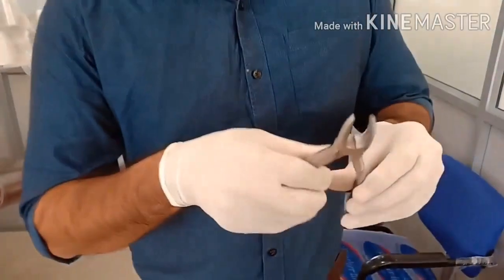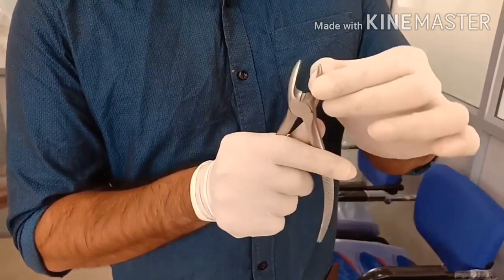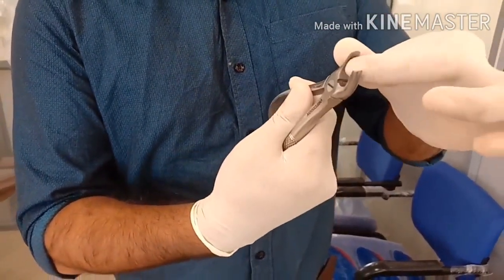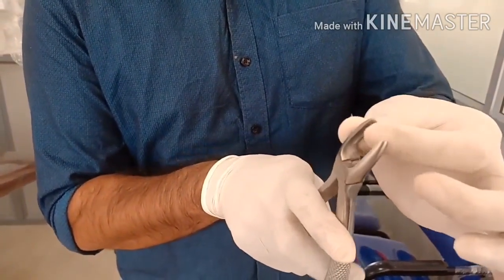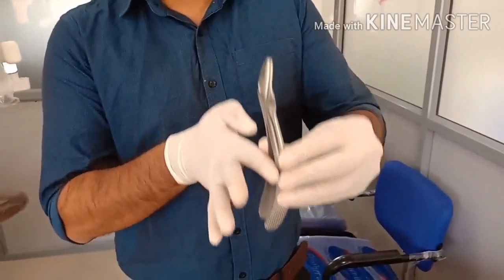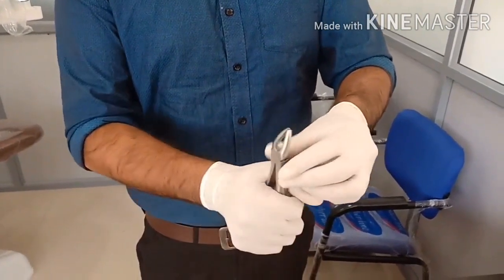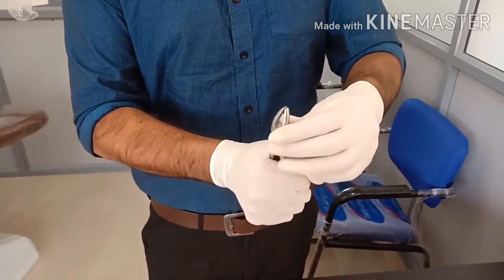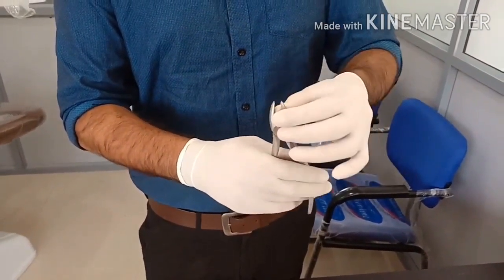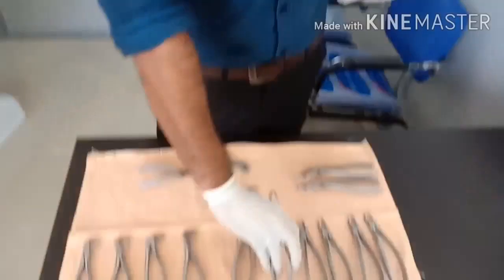This is a premolar forceps. There is no right and left premolar forceps — it is a common forceps for both sides. The serrations are almost the same on both beaks. There is a concavity on the handle going convex towards the beak, which aids in grip. It is commonly used for both right and left premolar extraction.